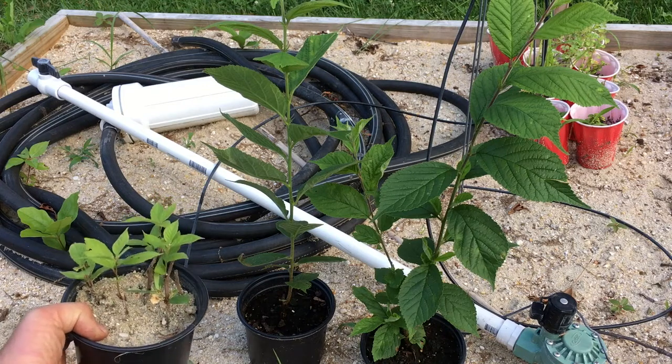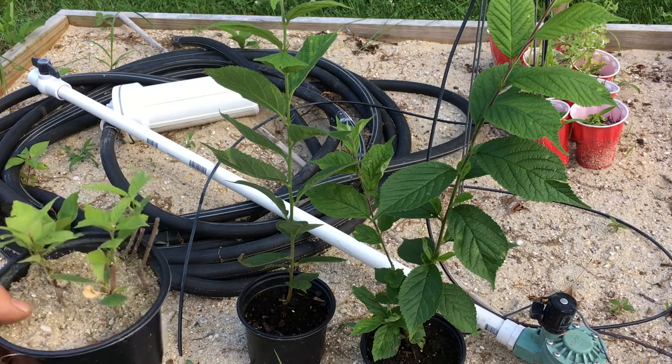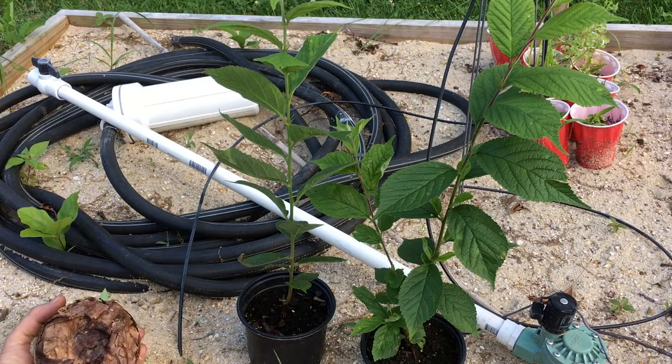If you purchase plants early, you get that big a jump on the season. I'm going to go ahead and take these out so that you can see the root growth on these, and maybe we'll compare it to the other ones there.